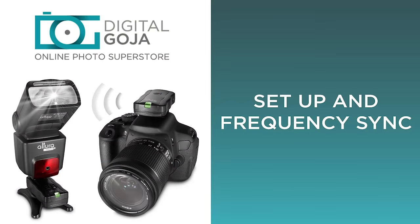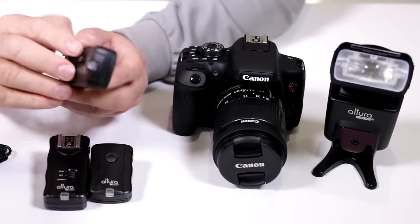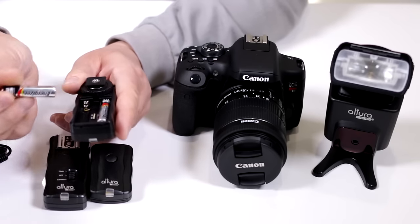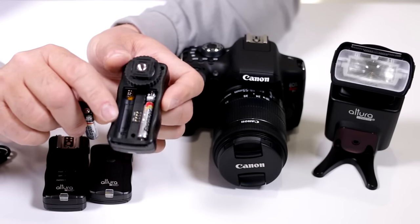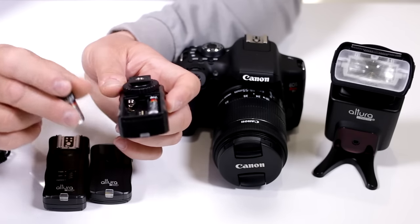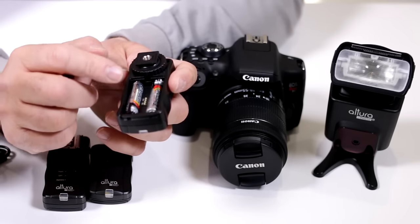First thing we want to do is make sure we have our batteries in correctly. You're going to receive four AAA batteries — these go into your receiver. Notice there's nomenclature on the inside of the receiver showing where your positive and negative polarity go. Make sure you put them in correctly, otherwise it won't work and you risk damaging and shorting it out.